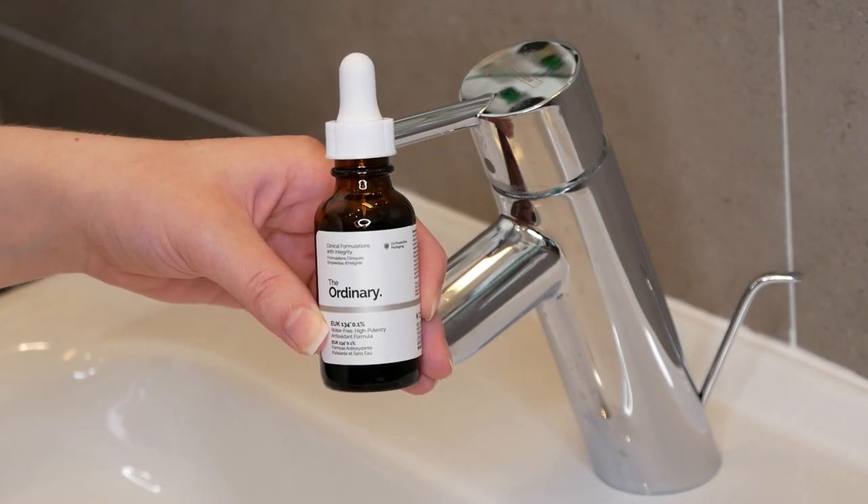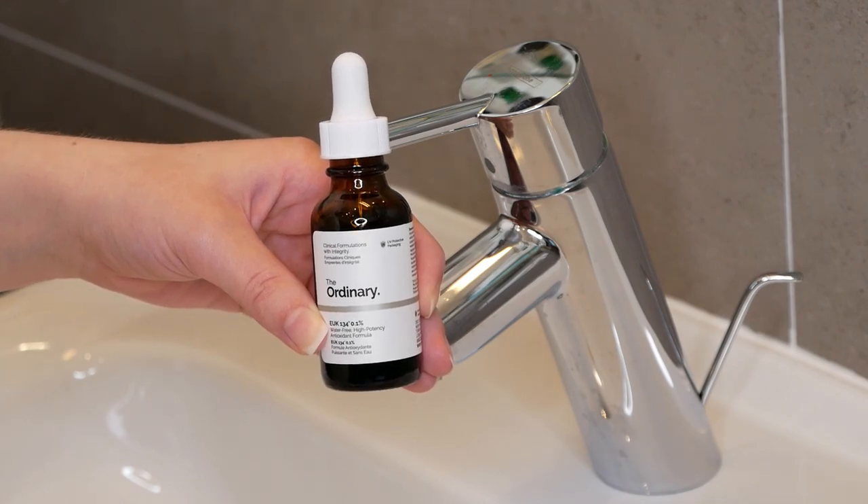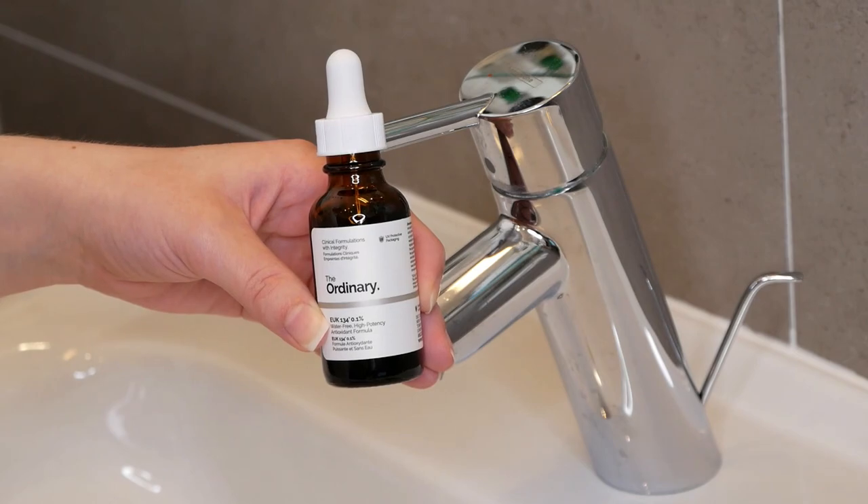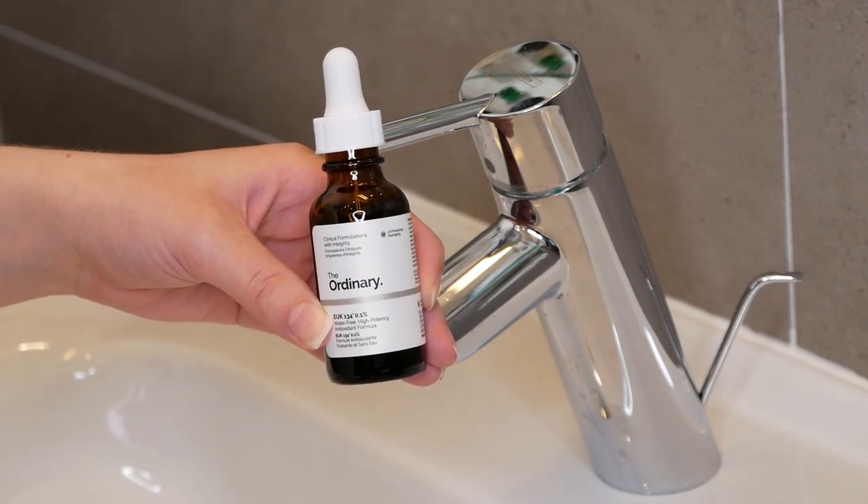Now that you know the basics, I wanted to get into the EUK application as well as showing you at the end of the video an example routine. So let's get started.